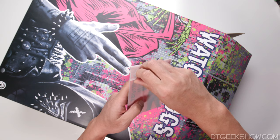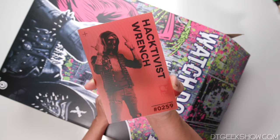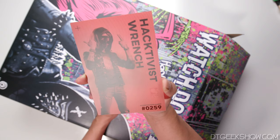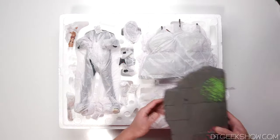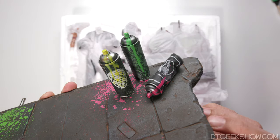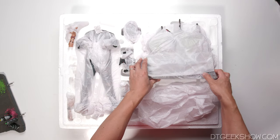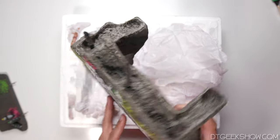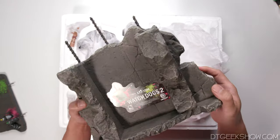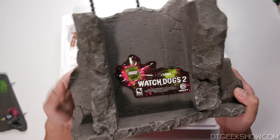First up, we've got Wrench. This just came out of the box — sort of like a little nameplate, and this is number 259. I believe they made 1,000 of these, so that's cool. Somebody will be getting this. So this is the bottom of the base. We've got three spray paint cans, paint splotches on the bottom, very low profile. Then we have another part of the base — a wall with some graffiti on it, some rebar sticking out of the top. We've got Watch Dogs 2, number 259 out of 1,000.